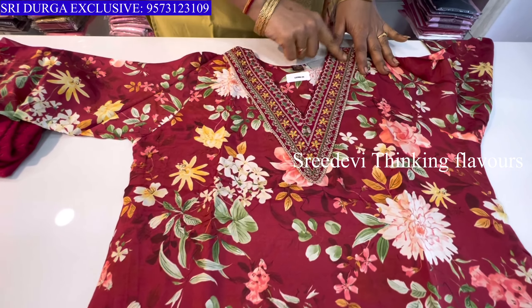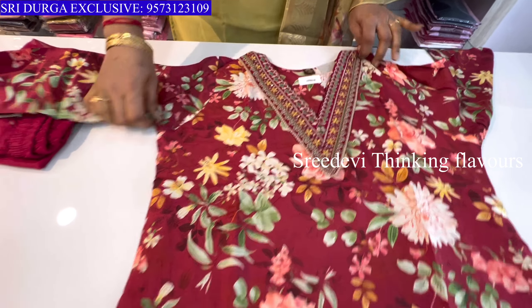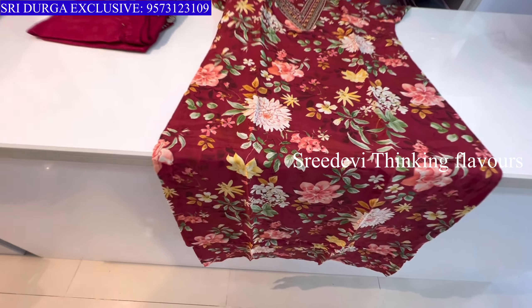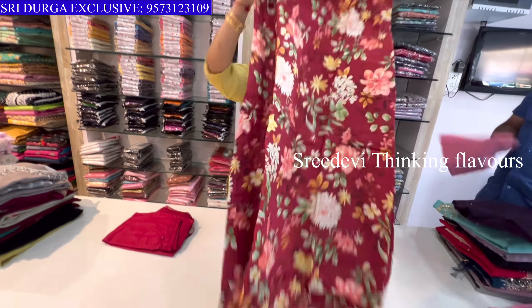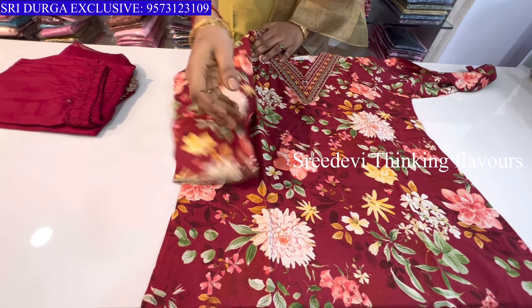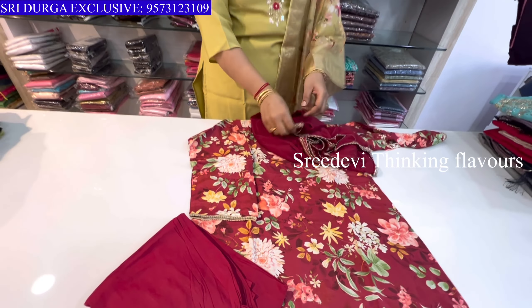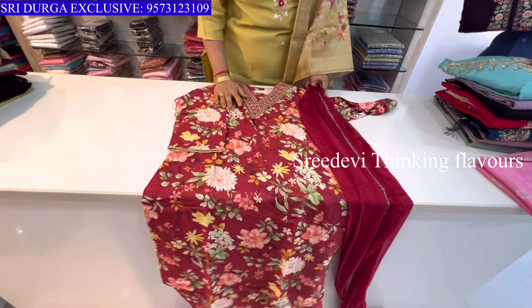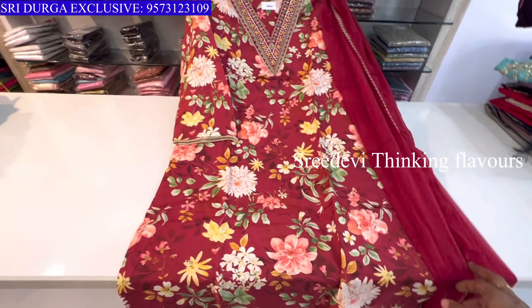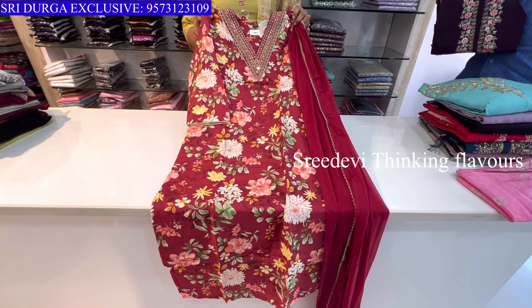Next is a maroon color — light maroon and dark color combination. V-neck with thread and real mirror work. Floral print on top front and back, three-quarter hands also with floral print. Same color bottom in pure georgette. Price is ₹1450, size M to XXL available.